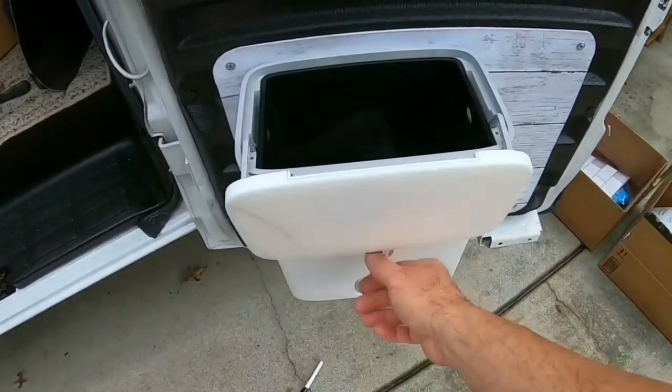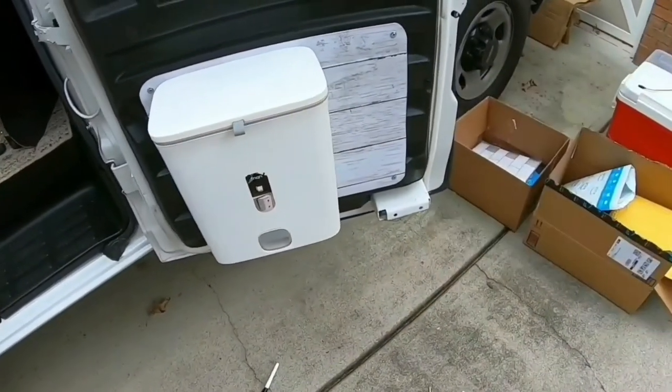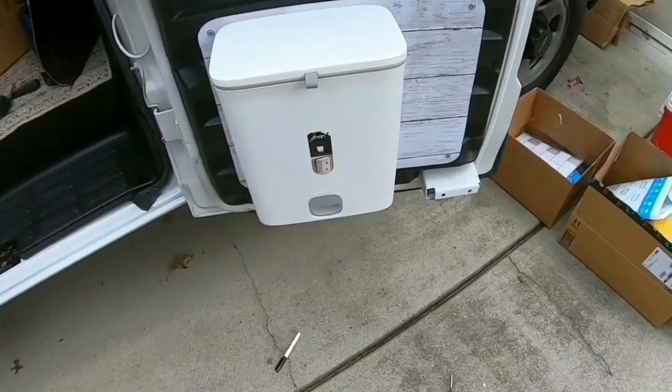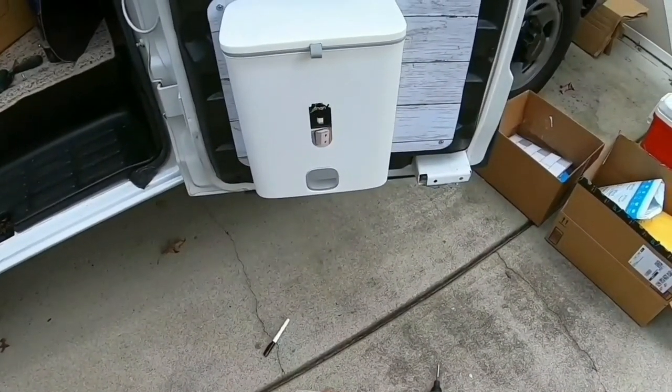This is what it looks like — it's a nice little wastebasket. I like the way the project came out. I left that space open to the right because I'm thinking of putting something there — I just don't know what just yet. These little stickers right here are almost impossible to get off — I don't know what they glue them with.